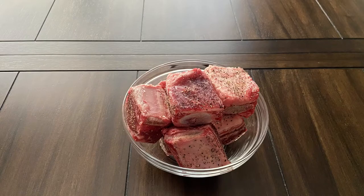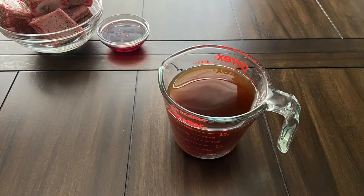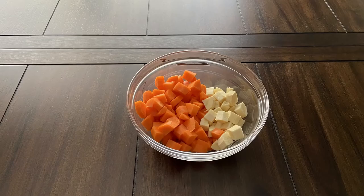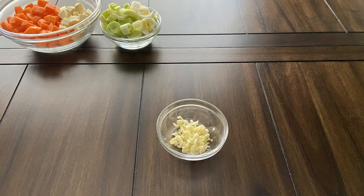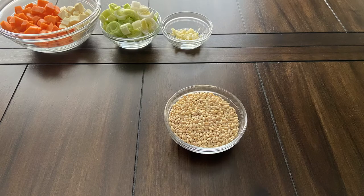For this recipe you will need 2 pounds of beef short ribs that have been seasoned with salt and pepper, a fourth cup of port wine, five cups of beef stock, one to two medium carrots and parsnips, one leek, two cloves of garlic, and half a cup of farro or barley.